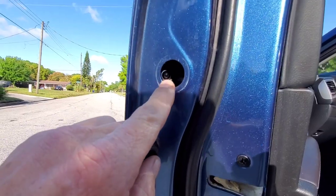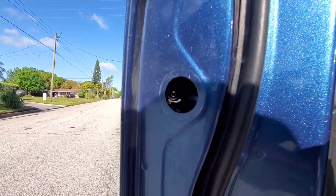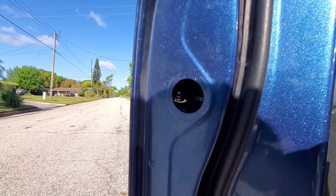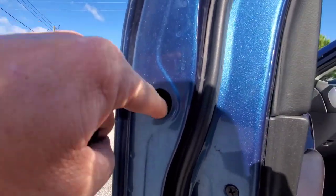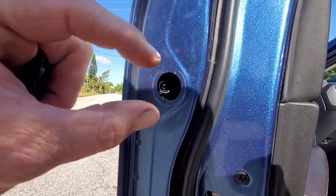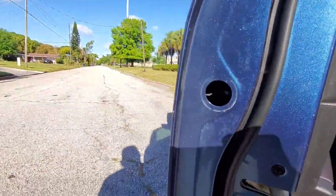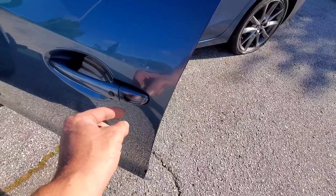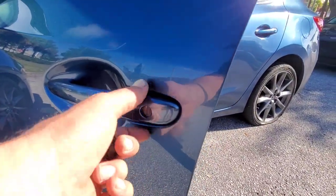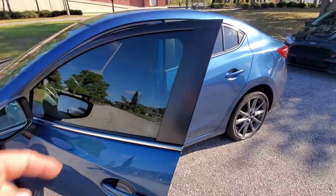Back behind here you're going to find a torx bit — a T27, I think it is. What you have to do is unscrew that screw. It has little plastic retainers that are going to hold it in place so the screw doesn't fall down in the door, so you just have to unscrew it — you don't have to pull it out or anything. That's going to allow us to pull this key cylinder out.